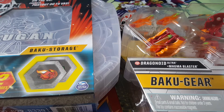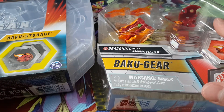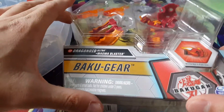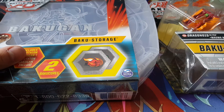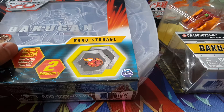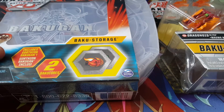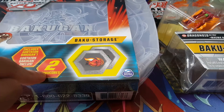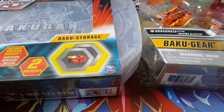Welcome back to another video. Today we're doing an awesome opening of the Dragonoid Ultra plus Magma Blaster Bakugia set. This is really fun because right off the bat I can already see it has 900B power. We also have the baku case for Haos, which is exciting since I already have the Ventus and Darkus cases. We're also getting a Bakugan Gorthion, baku cores, and cards. Let's get this all opened up.